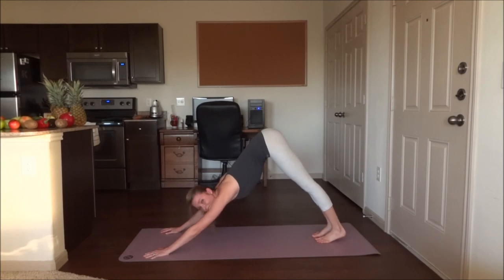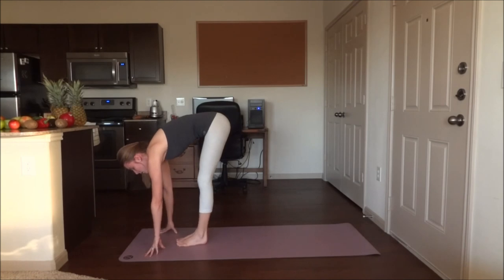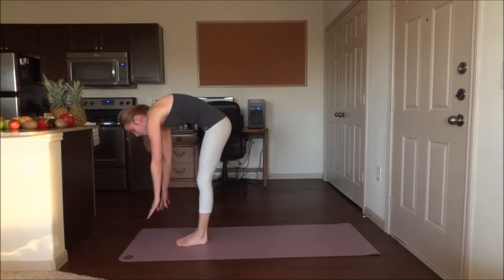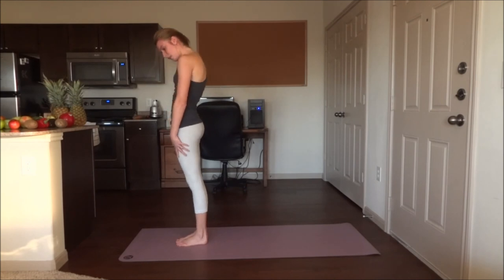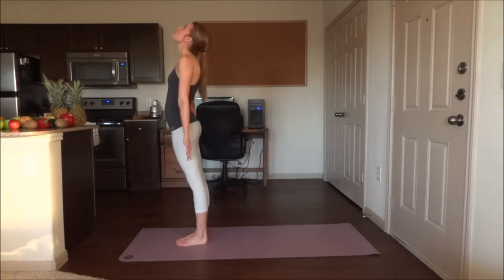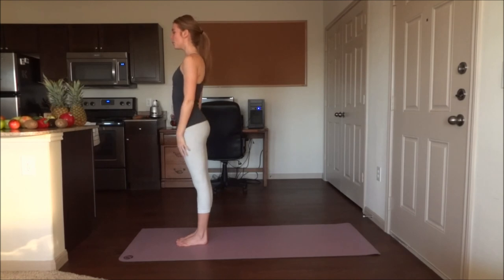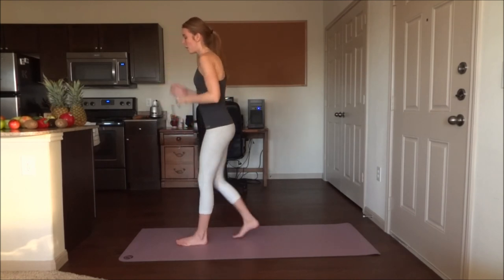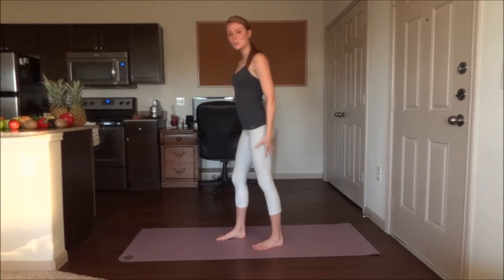All right, look at your hands here and step or jump forwards. Slowly roll up and inhale, bring those arms up. Exhale, just relax the arms down by your sides. All right, I'm going to step back a bit here because we are going to get into warrior three.